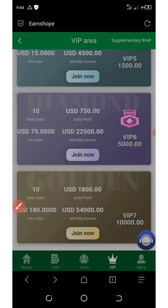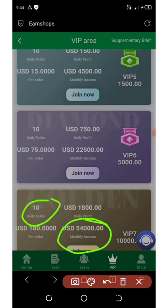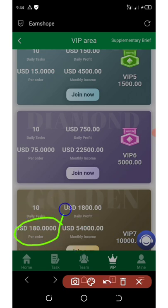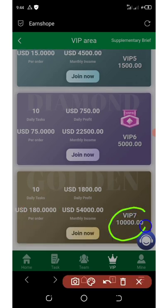The last plan is VIP seven, which gives you $1,800 per day as your daily profit and $54,000 per month. You have 10 tasks per day to complete and each order gives you $180. VIP seven costs $10,000 to join, which is the maximum deposit on this platform. This VIP plan determines how much you want to invest.